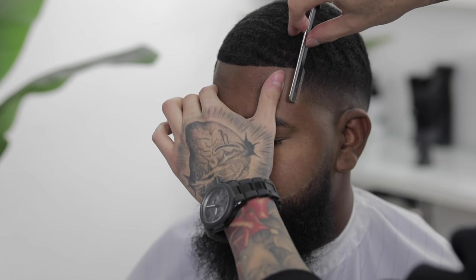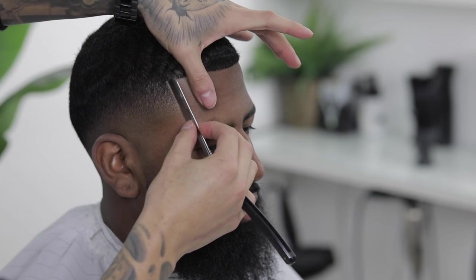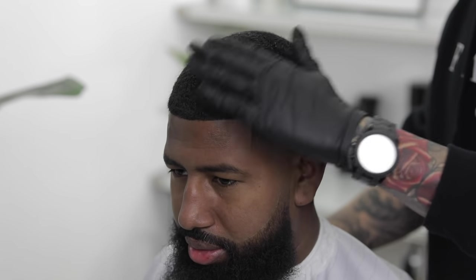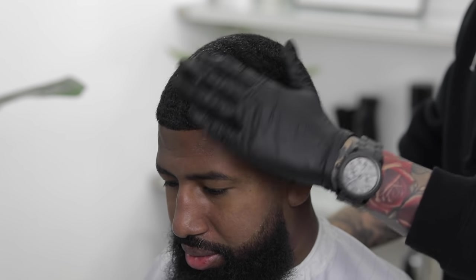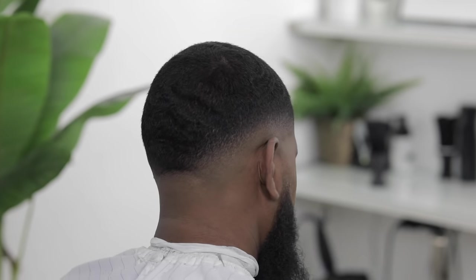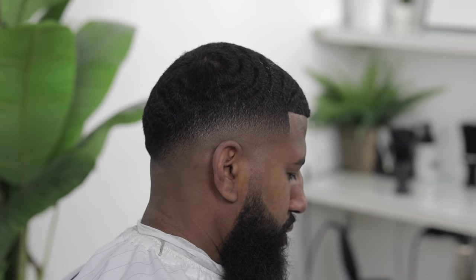Then I'll hit it again with the straight razor to lock everything into place, and come in with a little pomade just to give his hair a little shine. Here's the before and the after — I hope y'all found this tutorial helpful, let me know down in the comments what you thought about it. Thank y'all for watching, my name is Sergio Barron, this is Faded Culture, and I'm out.